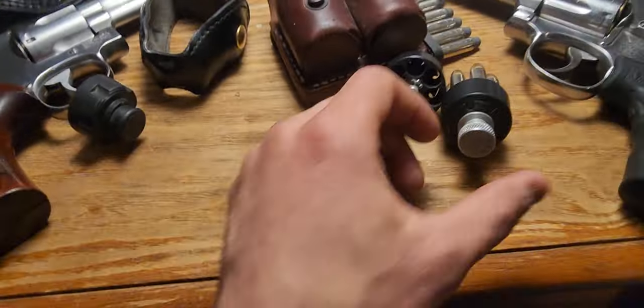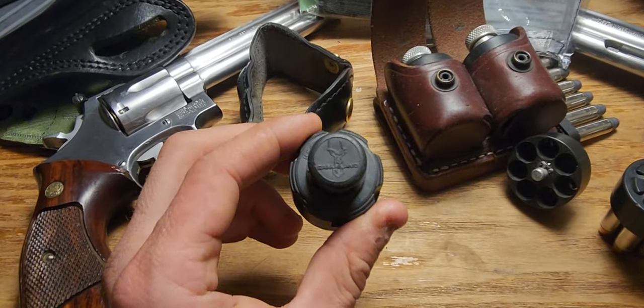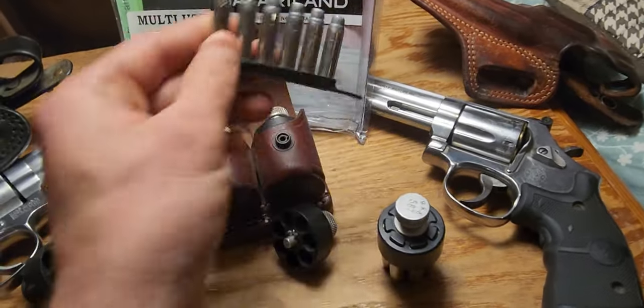Speed loaders — you're going to need them. For the seven-shot, you can only get the HKS. For anything six-shot, I recommend a Safariland Comp 2. I would have at least two speed loaders for each gun.